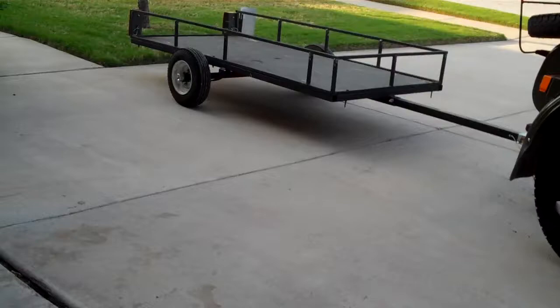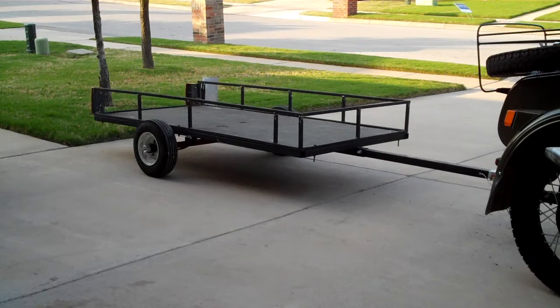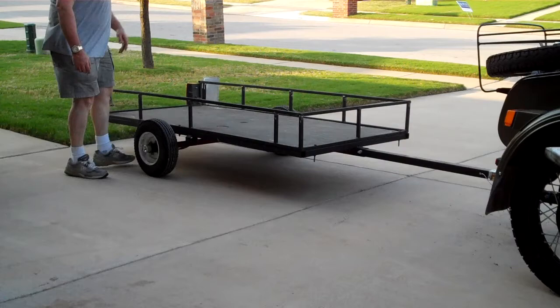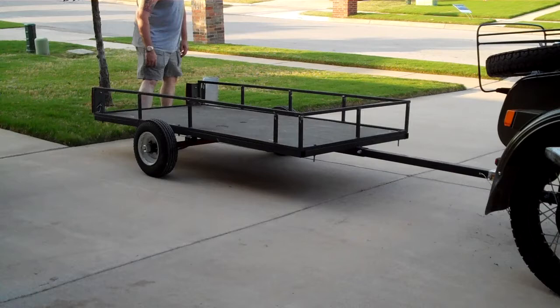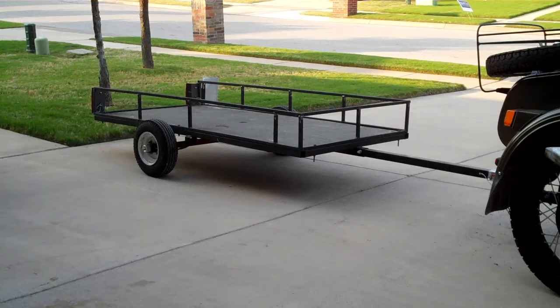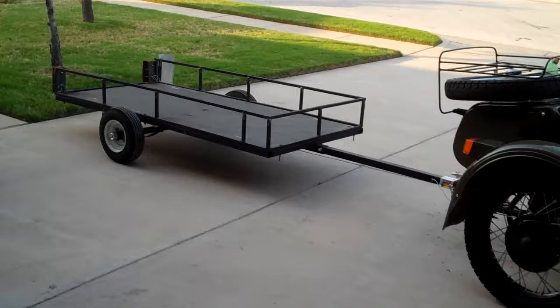A lot of people make motorcycle trailers and they're worried about weight. I don't know exactly how much it weighs, but it can't be too much. I'm going to go lift it just to show you how light it is. I think its weight is probably 100 pounds. You can just pick up one wheel without a whole lot of trouble. It doesn't really weigh much — it might be 100. I don't have a way to weigh it, but it is pretty light. And it pulls real nice.